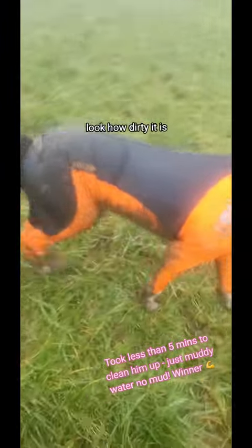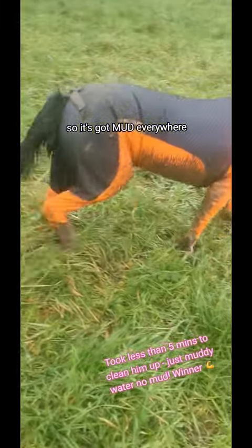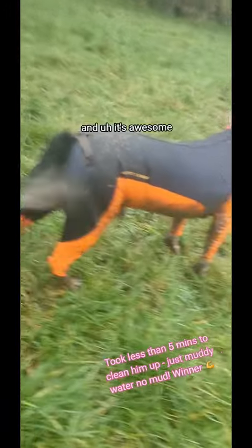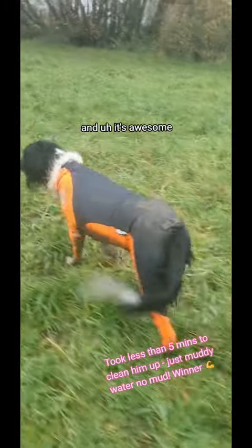Look how dirty it is — mud everywhere. And it's awesome.